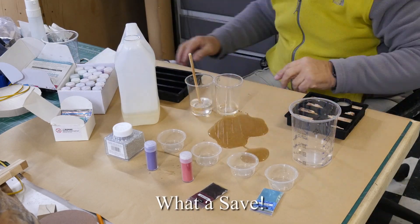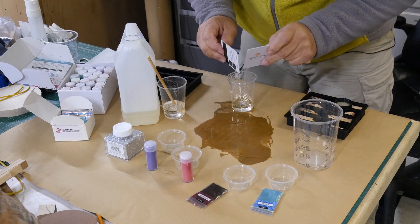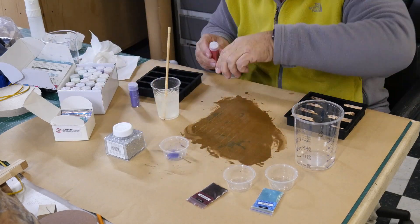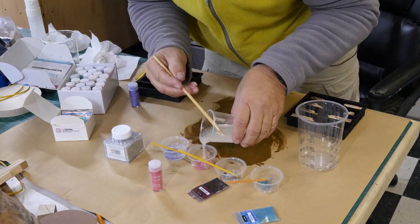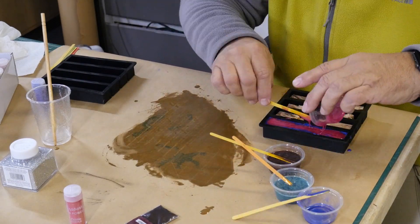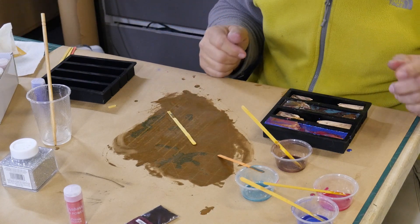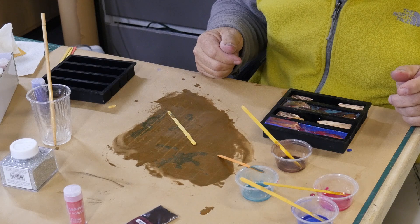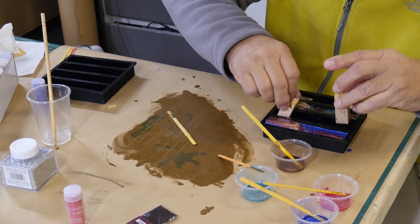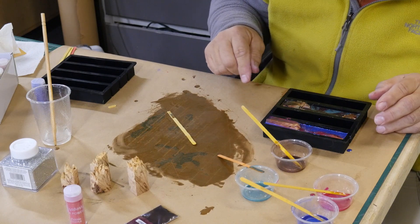Oh shoot! I was debating whether I should put down this paper — I'm glad I did now. I think I'm going to have to glue them down. So I think I'm just going to do these first two. We'll do the other two later on because it's my first time.